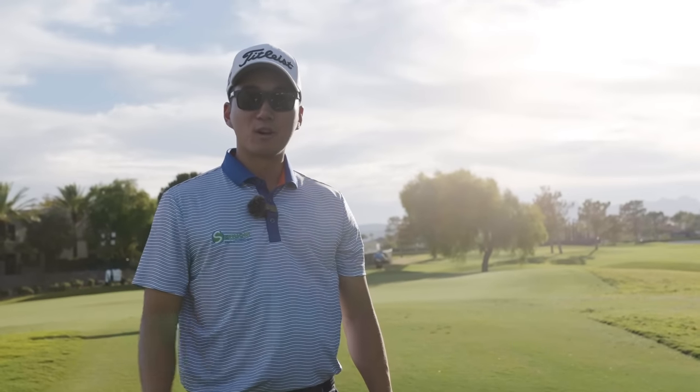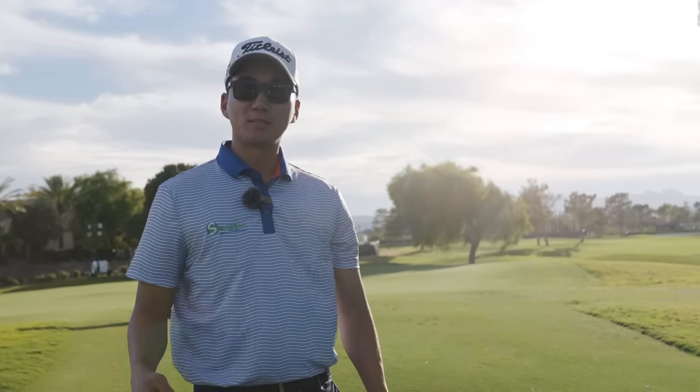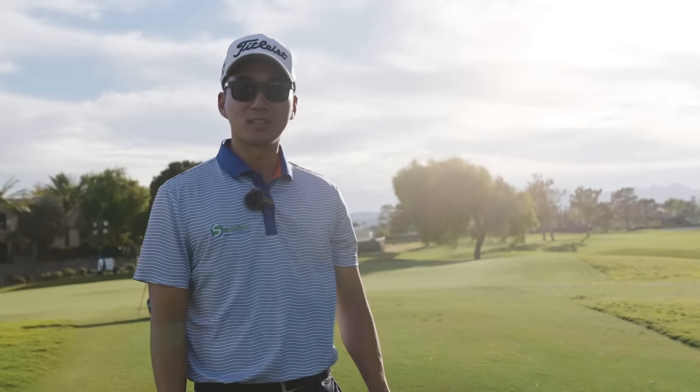Thanks for following along my practice session at Titleist here today. Hopefully I was able to give you guys some tips to help your game and I look forward to doing this again in the near future. See you later.